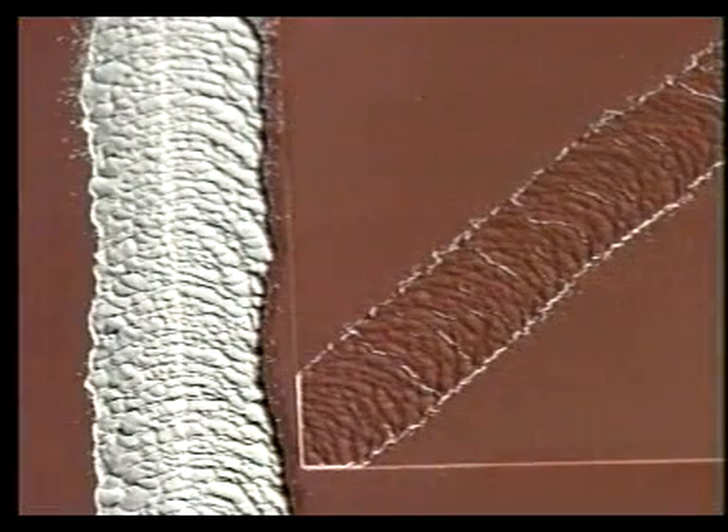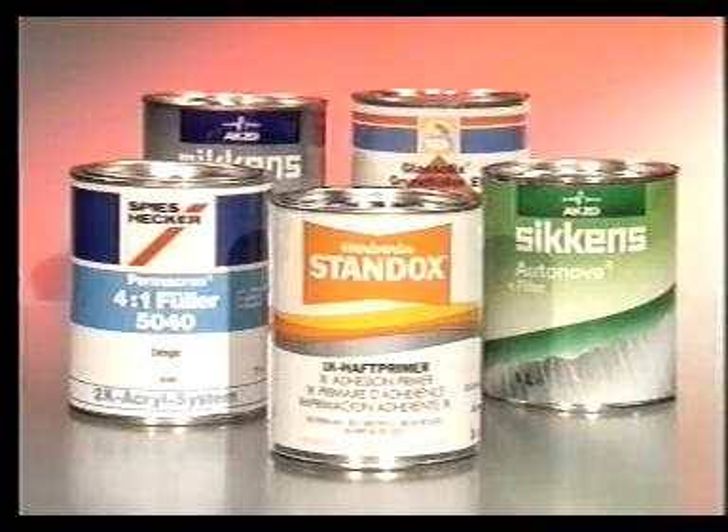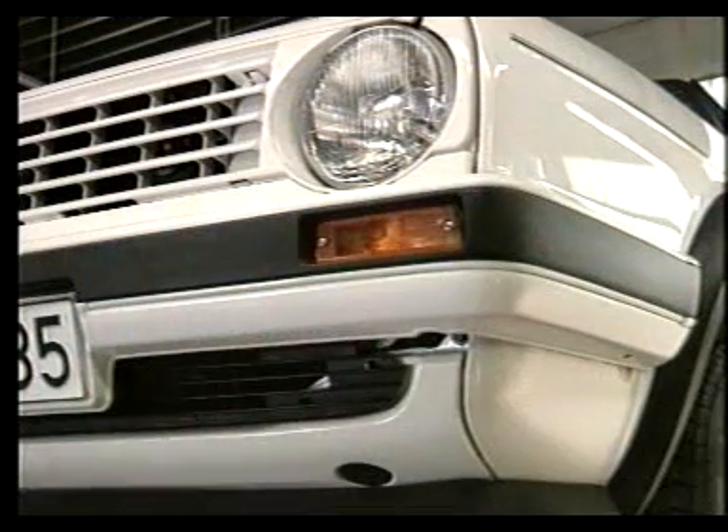¿Y sobre la pintura? ¿Qué precisan saber sobre el Terostat 9320? Empecemos por la imprimación. Aunque el Terostat 9320 se adhiere tanto a paneles sin tratar como galvanizados, estos se deben imprimar primero para luego efectuar la aplicación de pintura. Sería un error aplicar el imprimador encima del material elástico: el material de imprimación duro produciría grietas a causa del sustrato elástico, aparecería el efecto almohada. Para la imprimación, utilice solamente productos de calidad de fabricantes de confianza; es mejor trabajar con imprimidores fosfatados o de resina epoxi, permitiendo que se sequen totalmente.